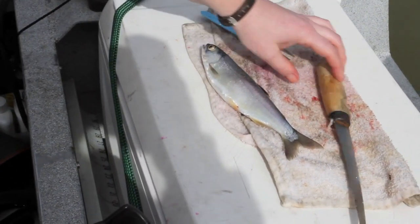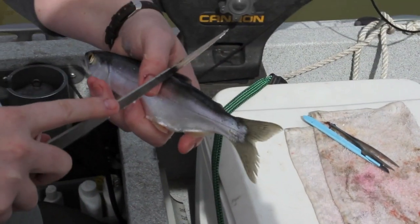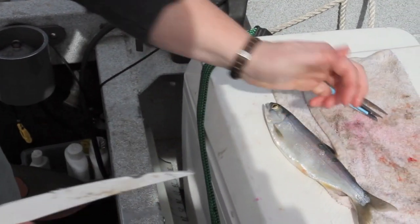Then we're going to grab some scale samples from right underneath the dorsal fin. You can scrape them away — they come away really easily with a knife. We put these in an envelope.